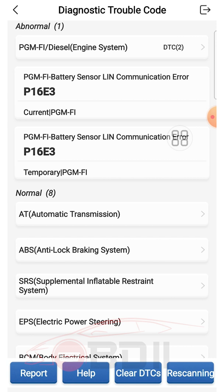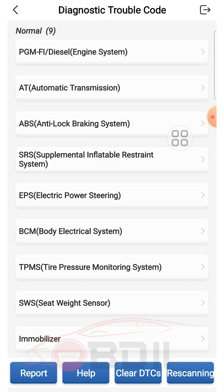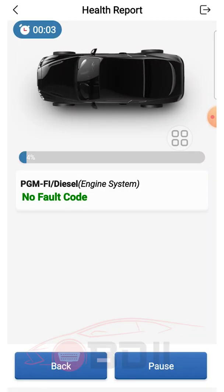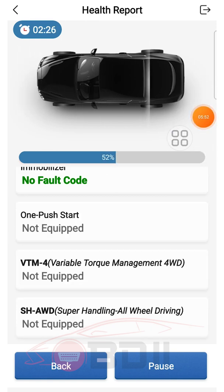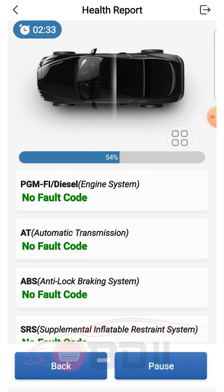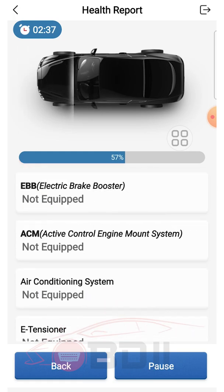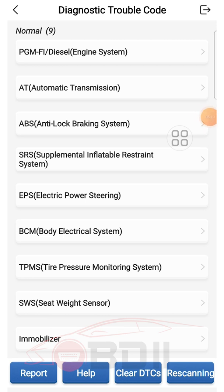The abnormal module shows the problem: PGMFI battery sensor with fault code P16E3. Let's try to clear the code and rescan. It's almost 50% — we've cleared the fault already. After the rescan, all is normal — there's no abnormal anymore. Let's go back.